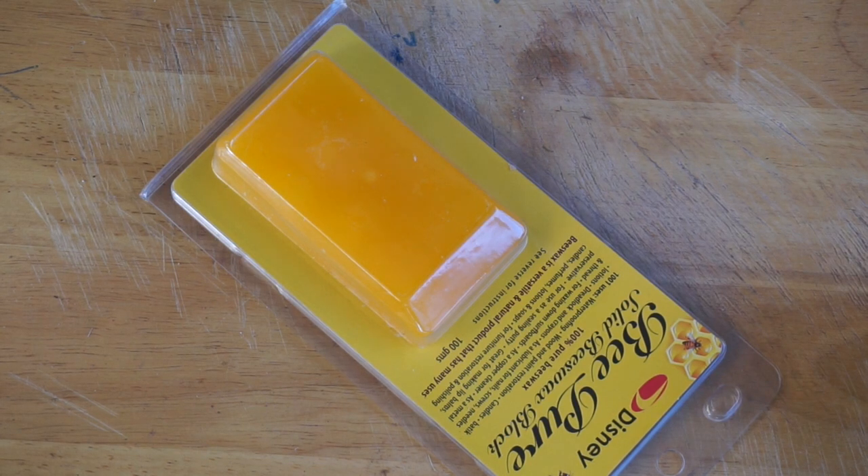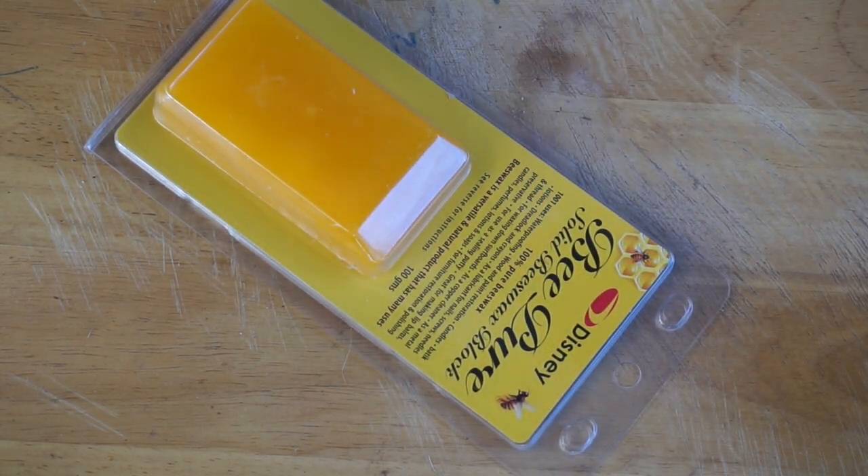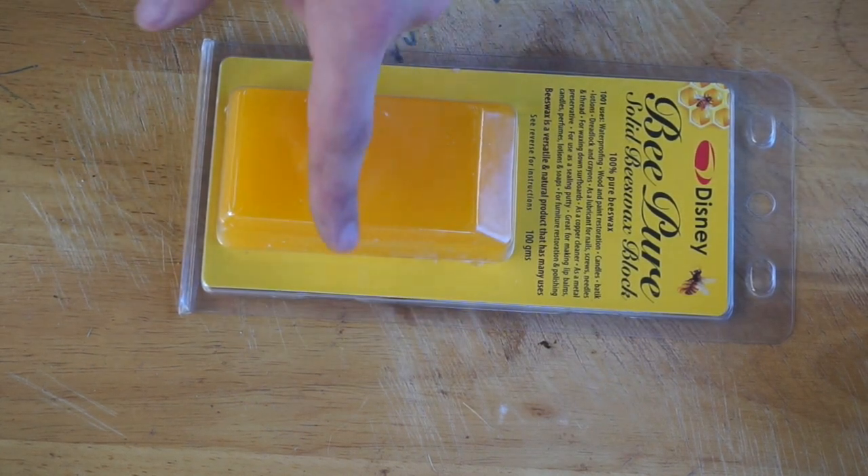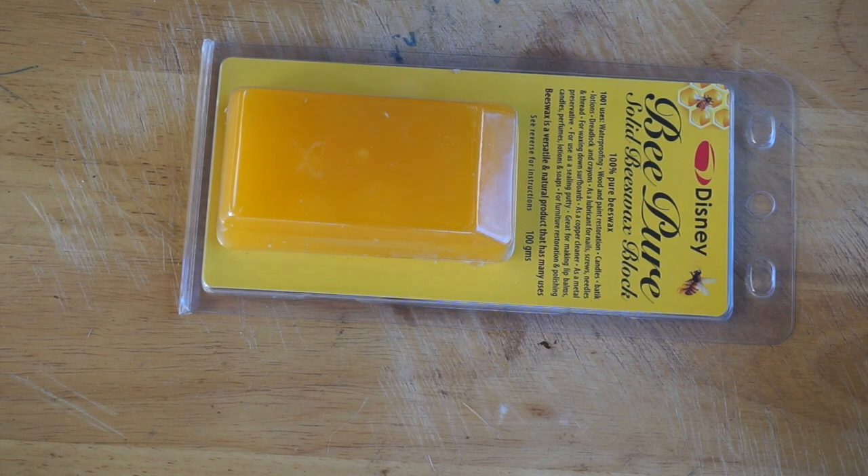First of all, just some beeswax. This is made by Disney — I'm not sure if it's the Disney, I doubt it. It costs about $9 or something for a fair amount. I'm anticipating to only use probably about a quarter of it or so to melt down.